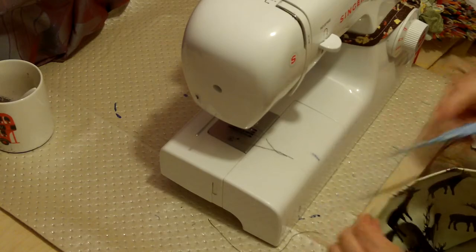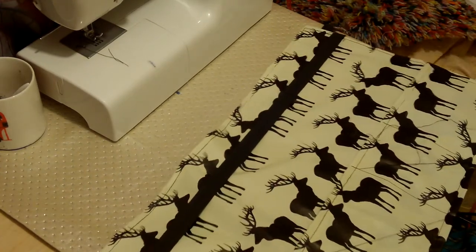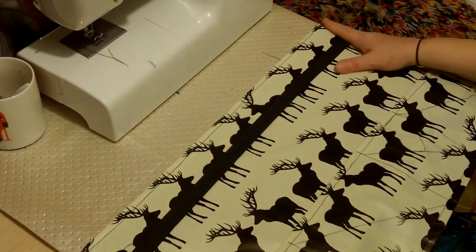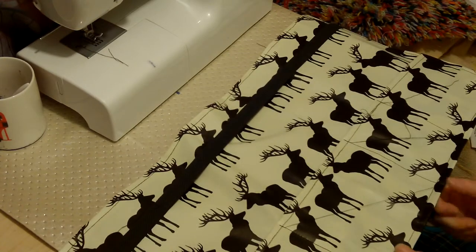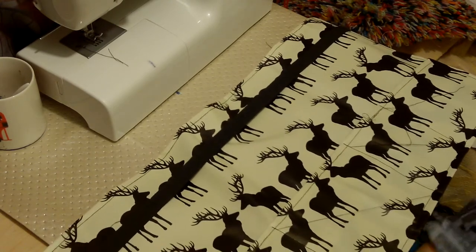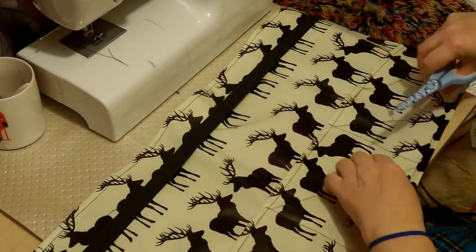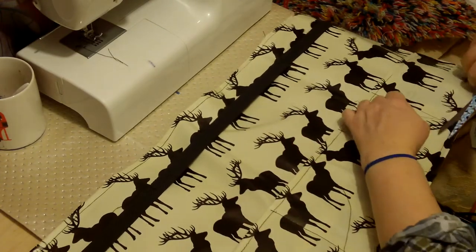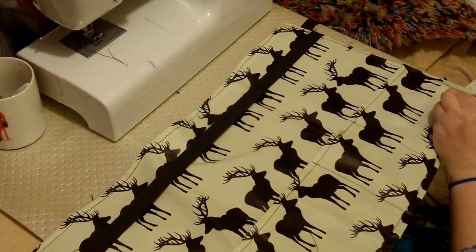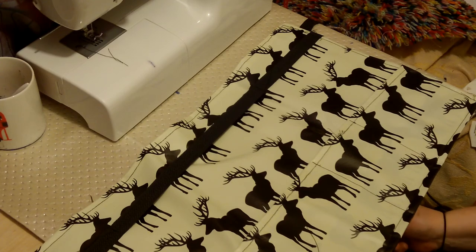My next job — which I'm not going to include you in — is to cut off all these loose threads. There we are — we have an apron stroke toolkit, sewn out of oilskins, UPVC, depending where you're from. All ready for Christmas decorating, spring cleaning, or even the garden. I'm using it for Christmas because I always spring clean before I put the decorations up. Thank you ever so much for watching, hope you enjoyed the video, and keep on sewing. Thanks ever so much, bye!